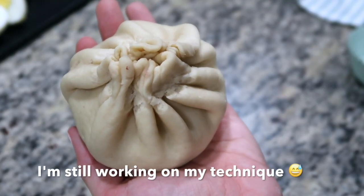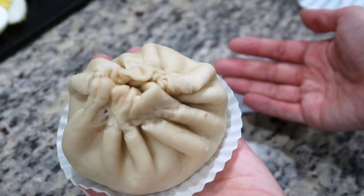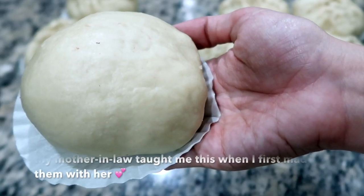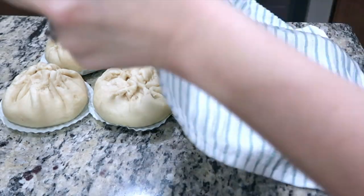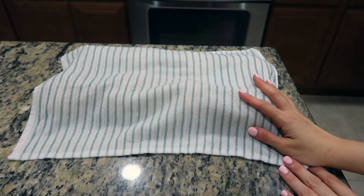It doesn't have to be perfect — I know mine aren't. Now place the buns on top of parchment paper cut to size, or you can use cupcake liners. If you have a bun that can't close, just turn it over with the smooth side up and that works fine too. For really fluffy steamed buns, allow the dough to rise a third time for 15 minutes under a damp cloth one last time.